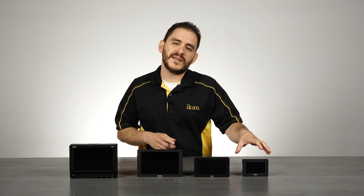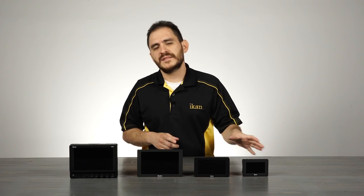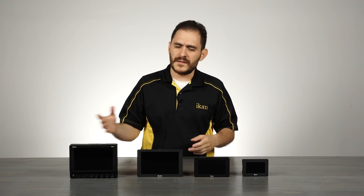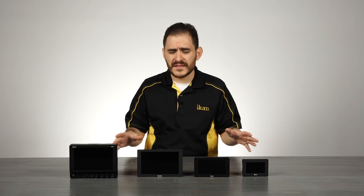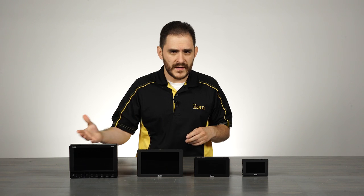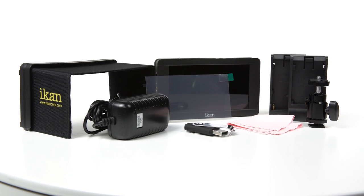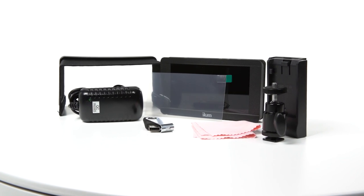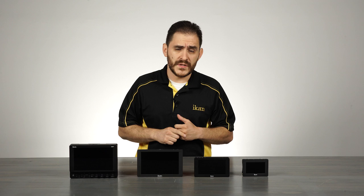The VL35, because of its size and because it's meant to be a lightweight small monitor, only includes the E6 battery plate, but it's compatible with all of our other battery plates. In addition to battery plates, all our monitors also come included with all their standard accessories: a shoe mount to mount it to your camera, a sun hood, a screen protector, a screen wipe, and a USB drive for future software updates. So we try to get you covered from the get-go so you can start using the monitor as soon as you get it.